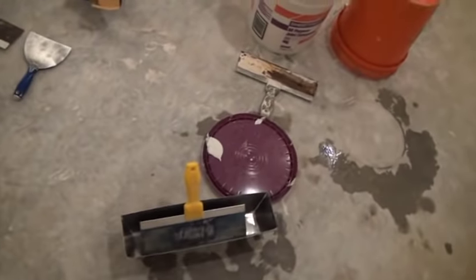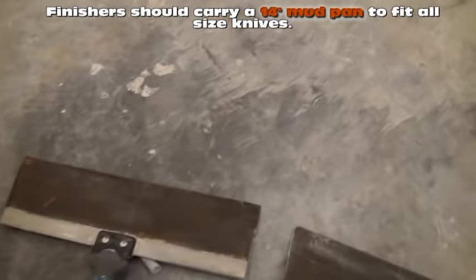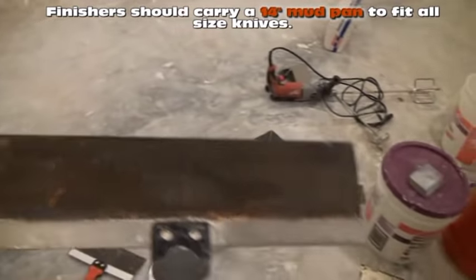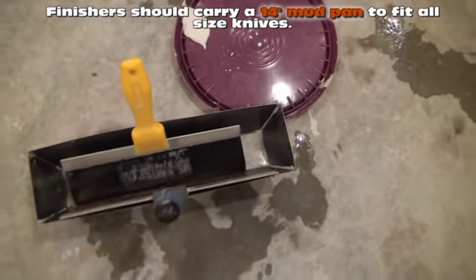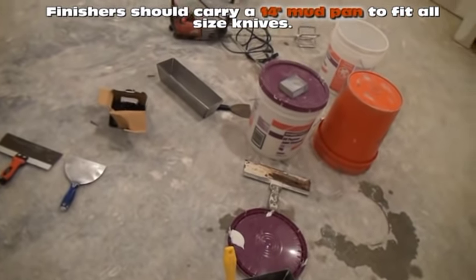We also have a 14-inch mud pan. The reason for the 14-inch mud pan versus a 12 is we can get our biggest knife — the 14 — to fit inside that mud pan and dig our mud out for a 14-inch swipe.